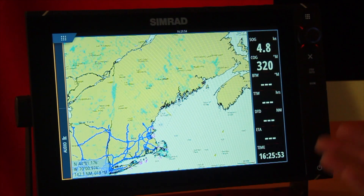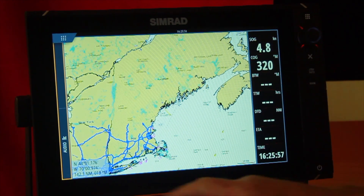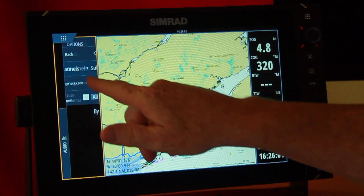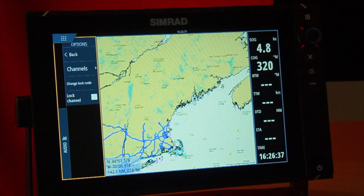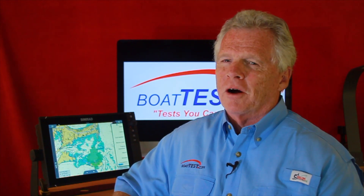Since we're subscribing to satellite weather, we might as well subscribe to satellite radio as well, because we can also control that from the same screen and pick any channels we want. So that's my look at SiriusXM Marine Weather. For BoatTest.com, I'm Captain Steve — we'll see you safely on the water.